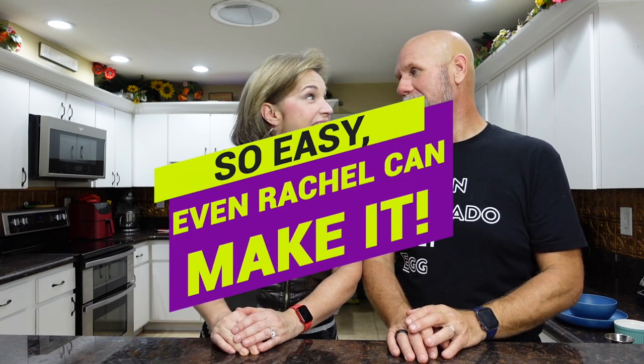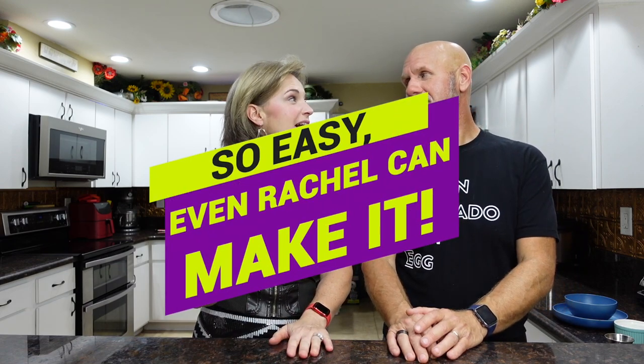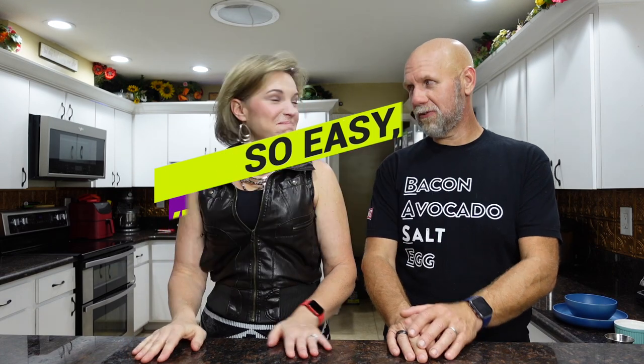This one is really easy to make — it is so easy that even Rachel could make it. I'm going to be the quarterback of this recipe. And this recipe is literally going to take less than a minute.